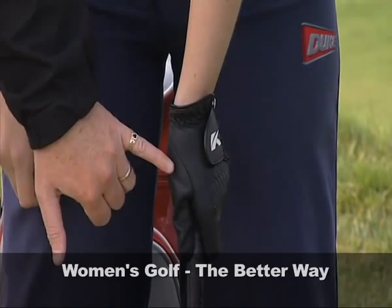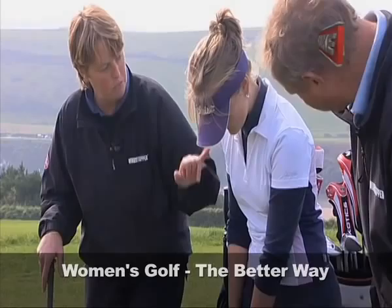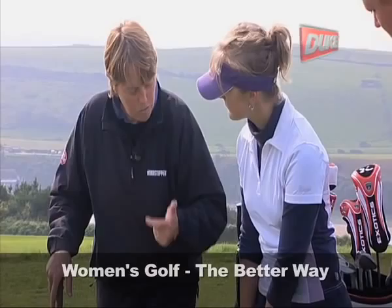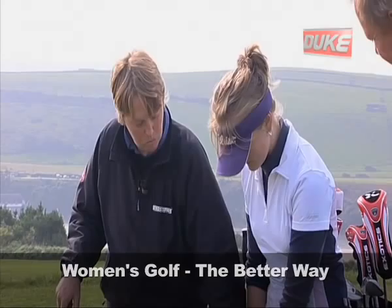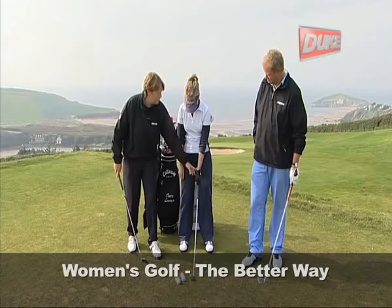The left thumb is going to be down, favouring the right-hand side of the grip. What this will promote is a V between your thumb and your forefinger, which should point to a point somewhere between your chin and your right shoulder. Grip pressure — we're not trying to promote a vice-like grip here. We're just trying to hold onto the golf club, and this is done with the top three fingers: your little finger, your ring finger, and your middle finger of your left hand. That's where the most pressure will be.